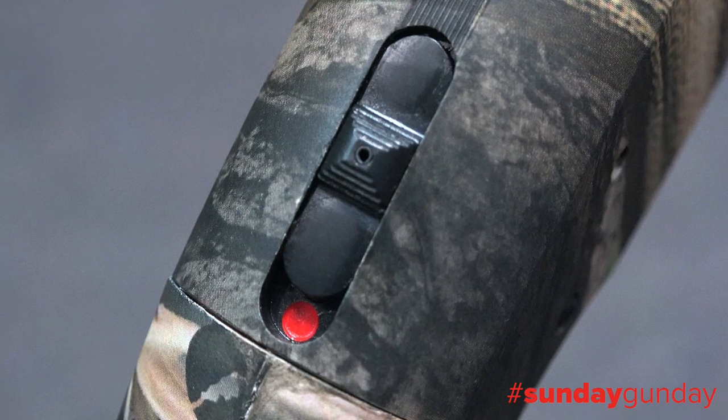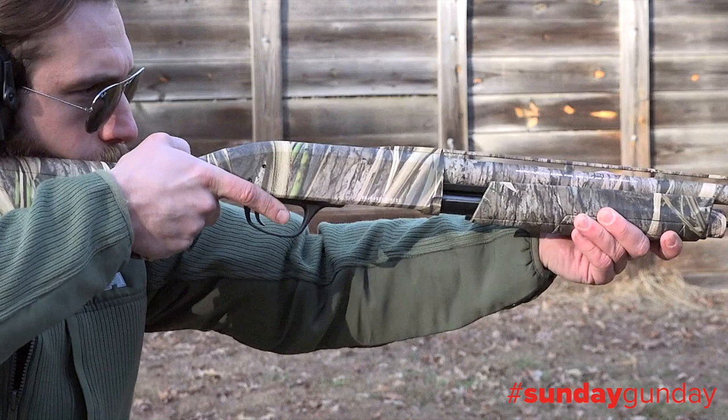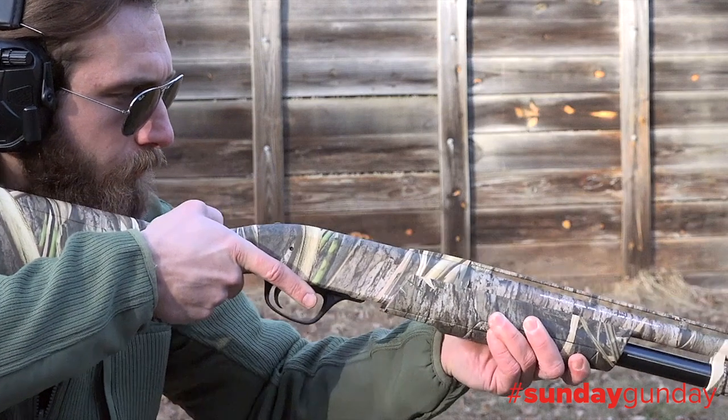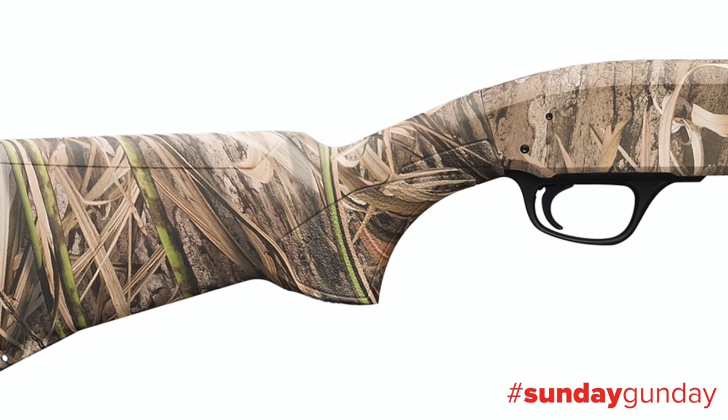A tang-mounted safety, along with bottom ejection and loading, makes the BPS a truly ambidextrous gun, and throwing shells to the floor rather than at the guy next to you also makes you a good neighbor in the duck blind.